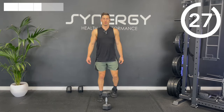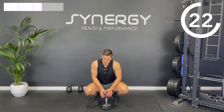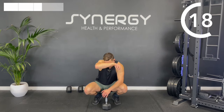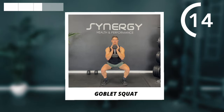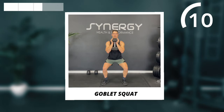Two down, just one to go, and then we'll be giving you some new exercises. Back to the goblet squats.